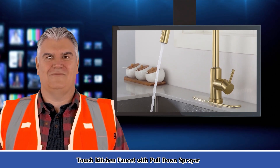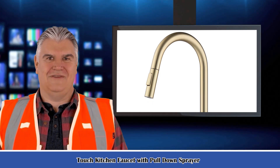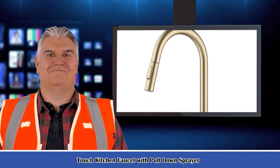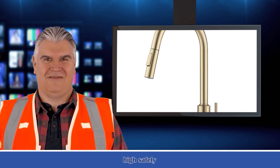It is the Touch Kitchen Faucet with Pull-Down Sprayer. Advanced Sensor — accurately turn on or off the faucet. The induction time is 20 milliseconds, providing environmental protection and water saving.